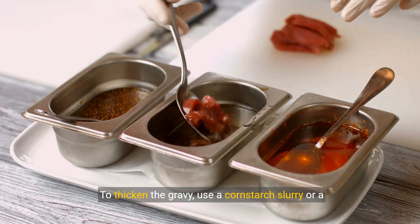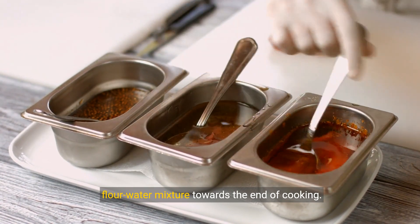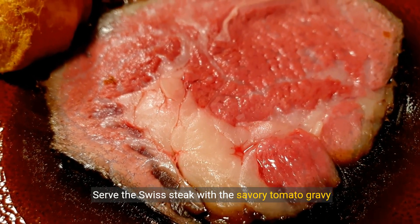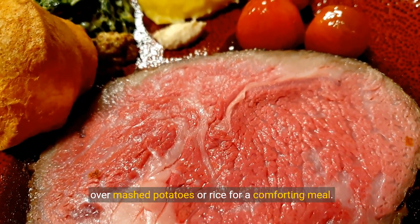To thicken the gravy, use a cornstarch slurry or a flour-water mixture towards the end of cooking. Serve the Swiss steak with the savory tomato gravy over mashed potatoes or rice for a comforting meal.